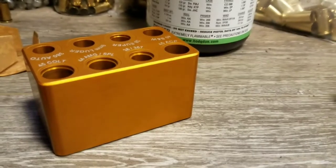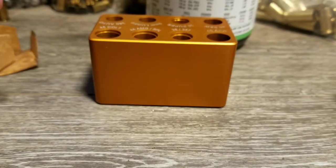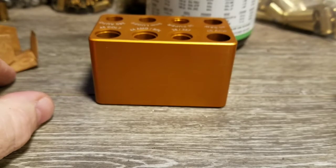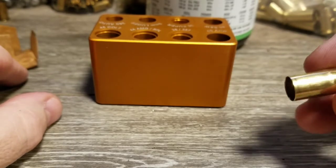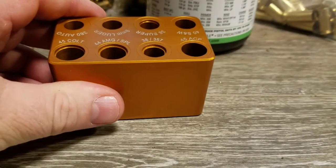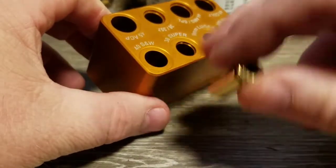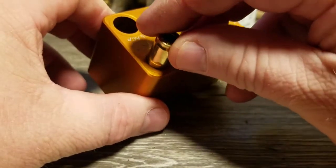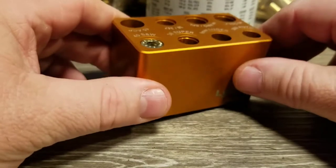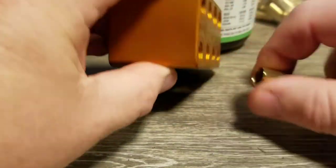One more quick thing before we get into reloading — I'm going to use my Lyman sizing gauge to show you that this is properly sized and the correct length. You can see the .40 Smith & Wesson hole — I drop the brass in and it drops down nice and flush. So it's perfectly sized now for .40 Smith & Wesson.